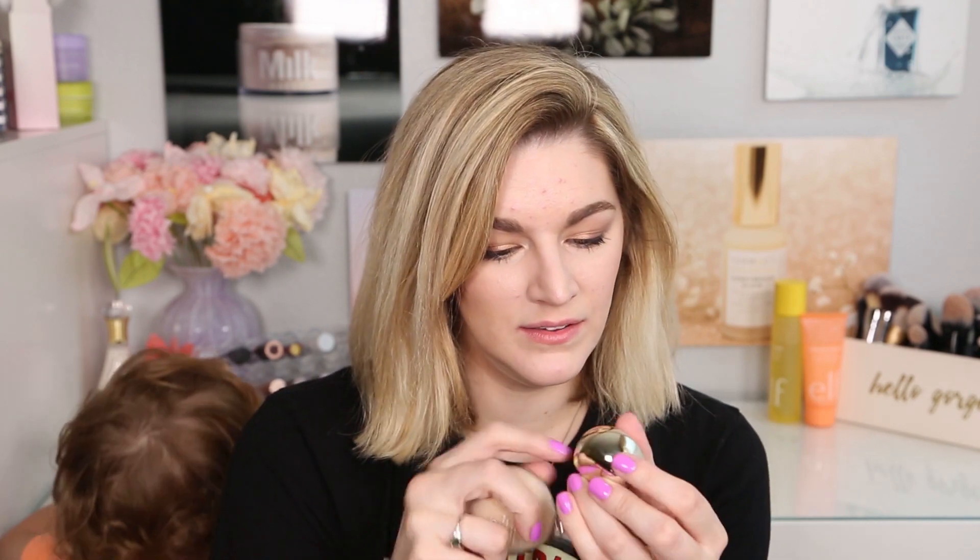This is their Natural Glow Foundation with 16-hour wear and sunscreen. Look at this bottle — oh my gosh, it's so beautiful. I cannot get over this packaging. Whoever designed this needs a bonus. I love this so much.